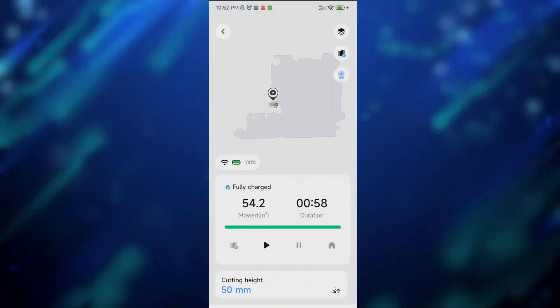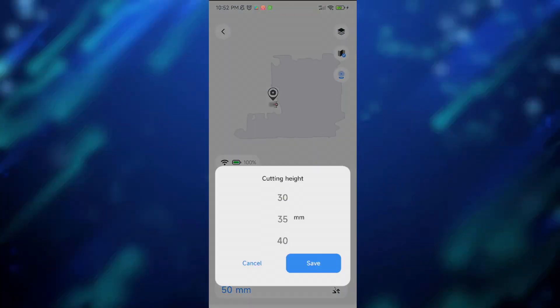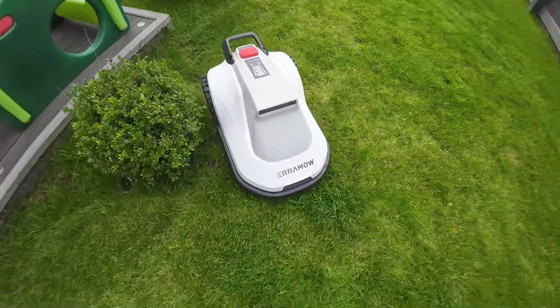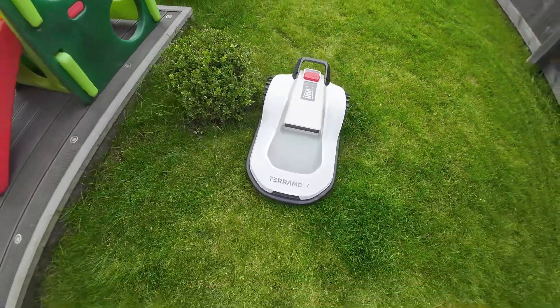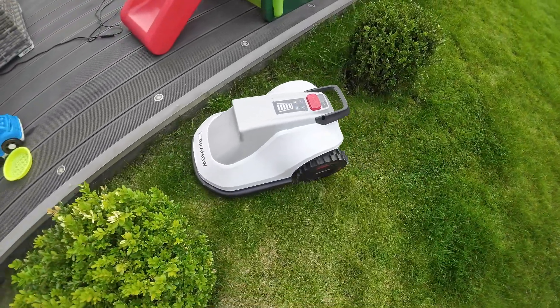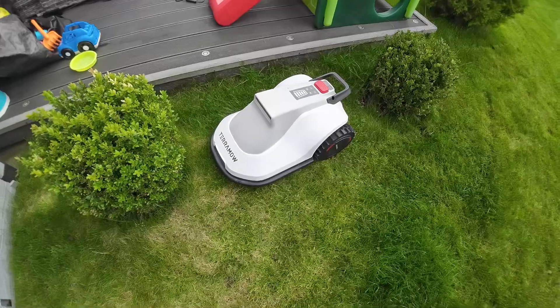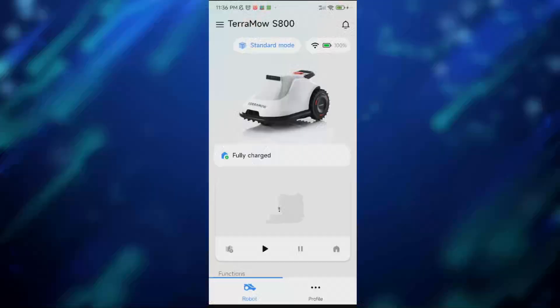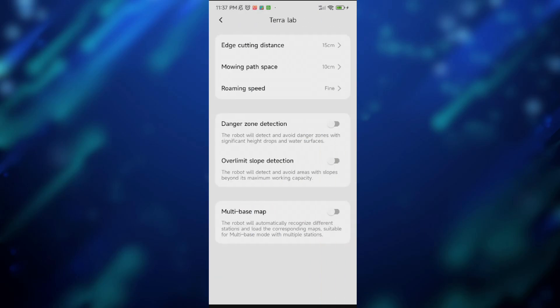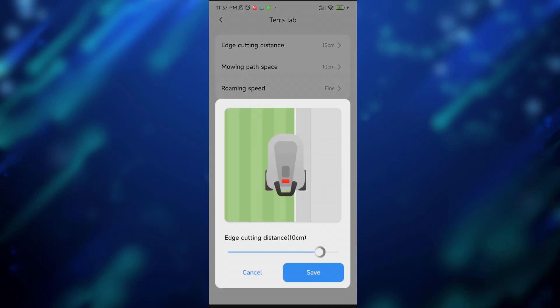In the application you can adjust the cutting height from 25 millimeters to 75. The Terra mode handles the edges of the lawn with great precision. The spots left around the fence are the same or slightly smaller than those left by a traditional lawn mower without proper edging. The edge cutting distance can also be adjusted in the application and can be set anywhere from minus 15 centimeters from the edge to plus 15, where the robot will attempt to go over the edge to achieve the perfect cut.